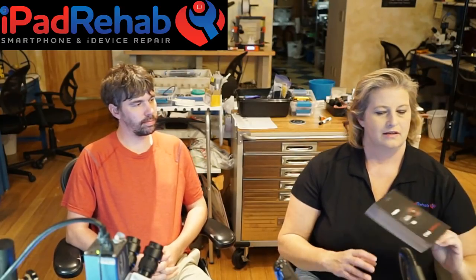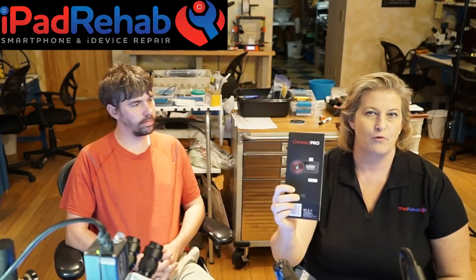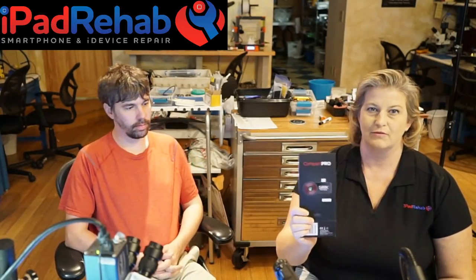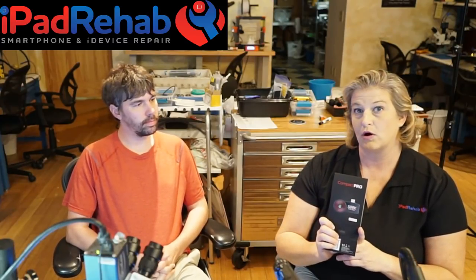How much did you spend on this stuff? This particular one — the Seek Compact Pro — is about 400 bucks. Separately we bought a macro lens, which was about 75 bucks on eBay. So this setup is around 475–500 dollars total. You can buy it either for iOS or for Android; we bought the one for Android and attached it to a Samsung Galaxy S6 as a shop phone.